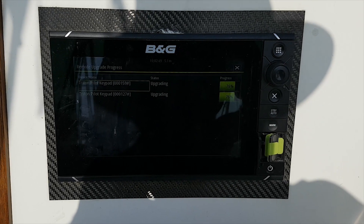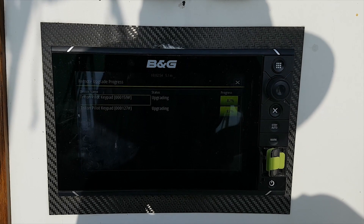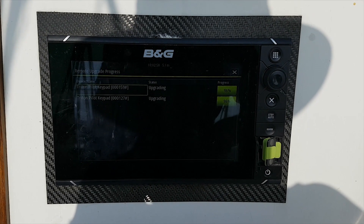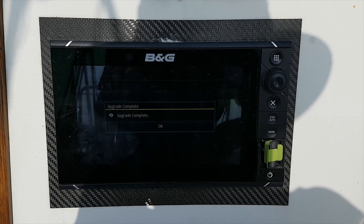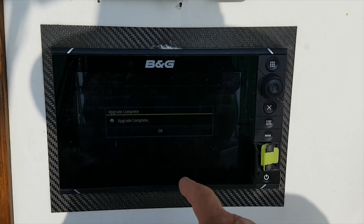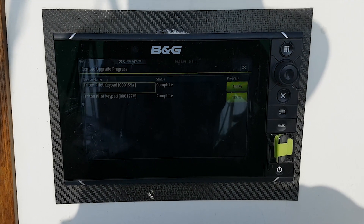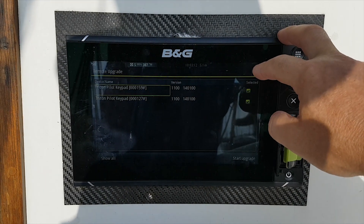I've got to be honest, I don't know what difference this is going to make. I've no idea if I can tell you what's happened or not happened, because pretty much the keypads just do what you tell them to do. I'm guessing it's something behind the scenes that's happening. Upgrade complete. It says complete, state of progress 100%. Presumably now I just close that down.